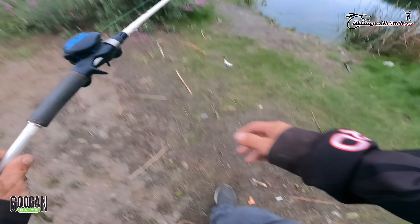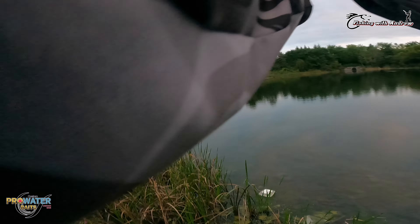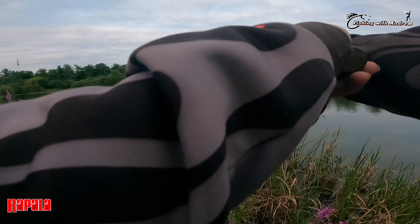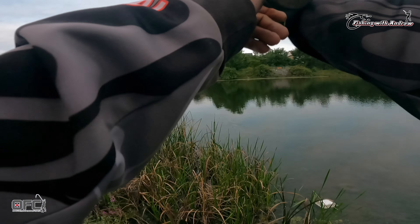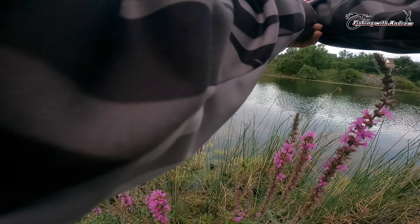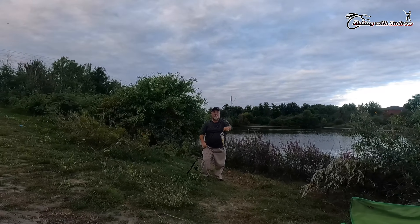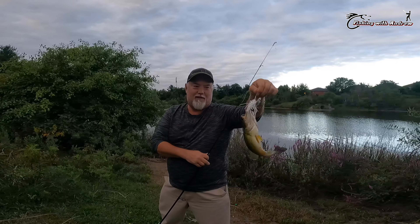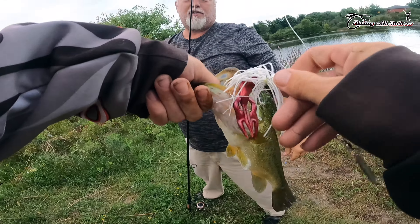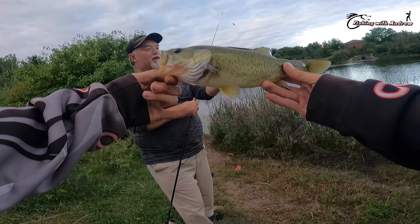There he goes. I'm going to put the trailer back on. This one's on the spinner — it's under a pound. Thank you little guy. Try to put that on the back again and hit it.